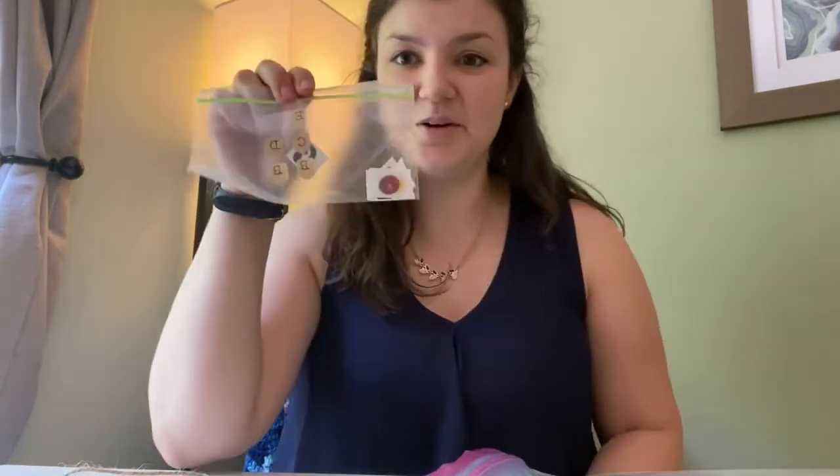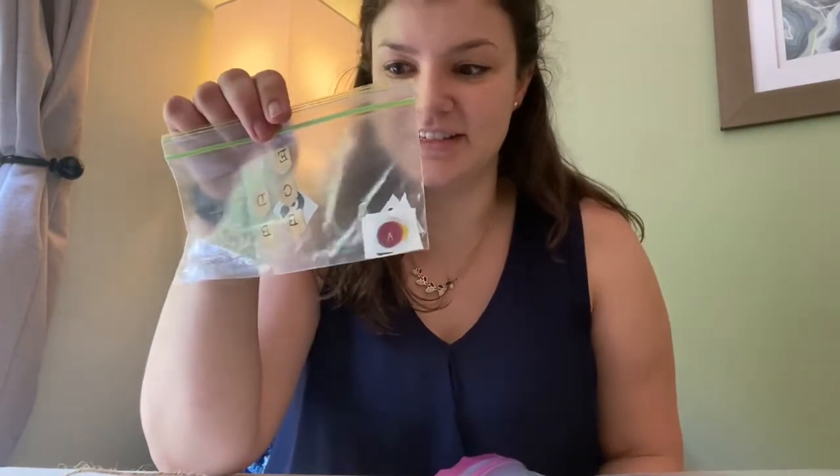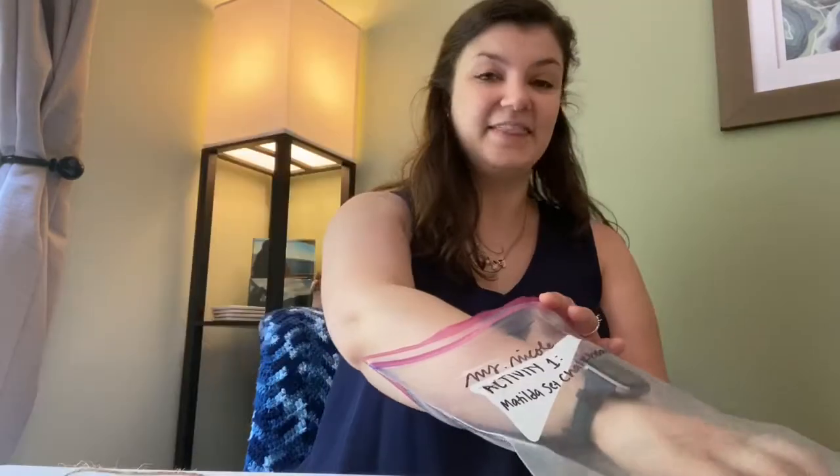Next you've got another little bag that's got some different letter stickers in there. We'll talk more about those in a second. Don't worry if you don't have all the letters — it's supposed to be kind of random. And lastly you should have two pieces of chalk. These are actually for you to use once we're finished with the craft, so just put these to the side for right now.